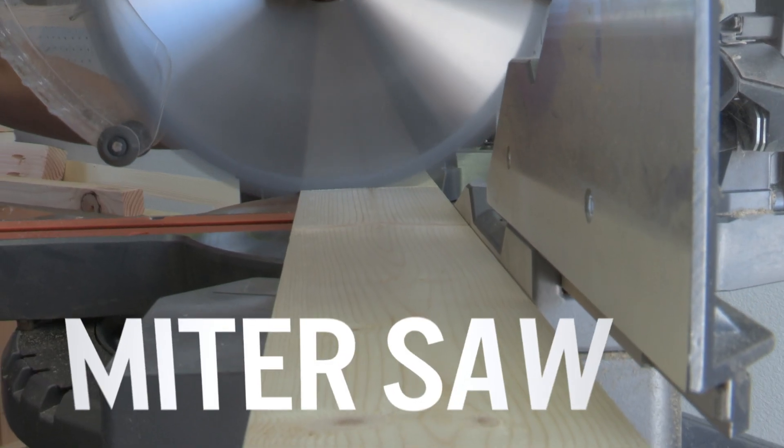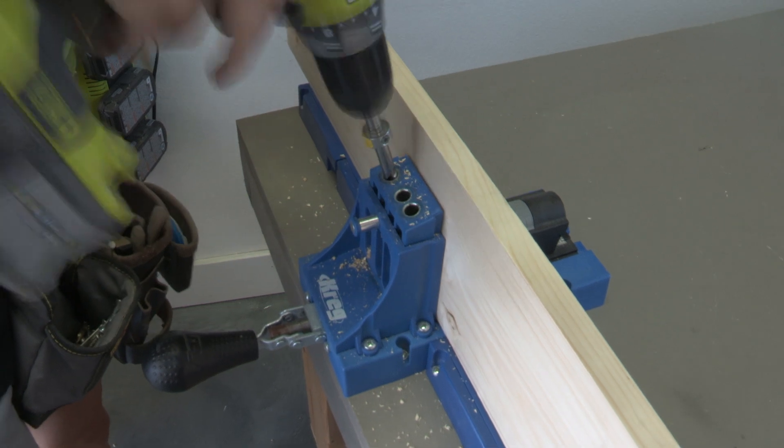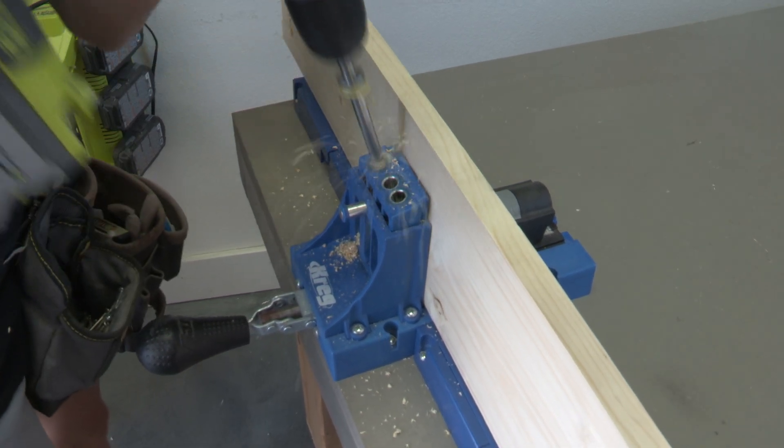After making all of your cuts with your miter saw, you want to add your pocket holes. We're using 3¼ inch pocket holes down one side of each of our planks, except for one board, which will not have any pocket holes.